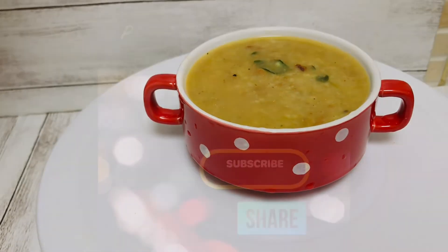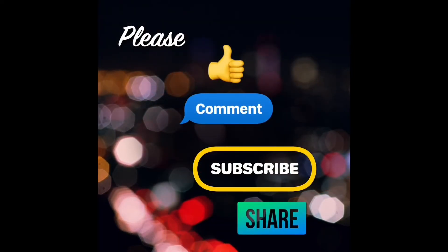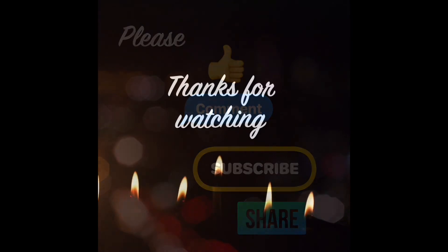If you like and share and comment and subscribe, please like and share. Thanks for watching. See you in the next video. Bye!